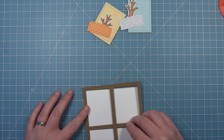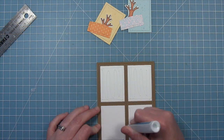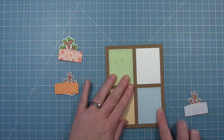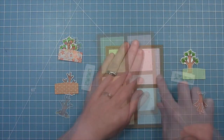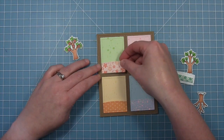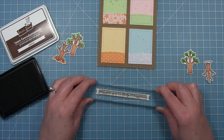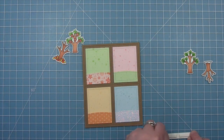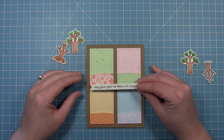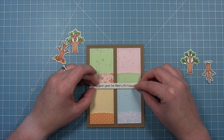We have a standard size card base at five and a half by four and a quarter. We'll use some liquid glue to layer that frame on and then add liquid glue to each of those rectangular openings and start dropping everything in — I love this inlaid die cut look. For our hills we're going to add some foam tape to the back and then layer those onto each of the cute little tiny scenes, which are so adorable and perfect for this whole four seasons theme. We're going to be stamping out 'may your year be filled with happiness' onto a sentiment banner die cut from white cardstock, adding foam tape to the back and layering that right in the center.